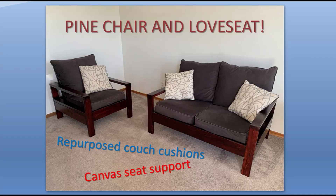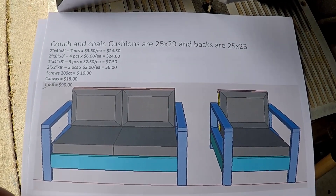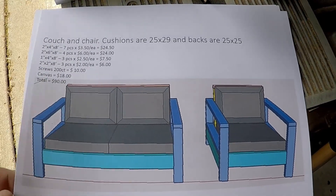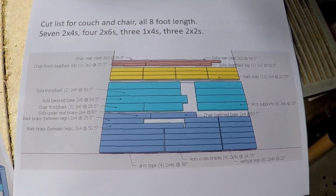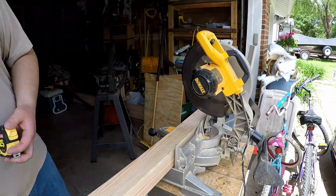My sister asked me the other day if I could make a chair and a loveseat out of her old broken down couch. The only thing we reused was the cushions and pillows. I found a simple design she liked on Anna White's website and modified it to fit the cushions.